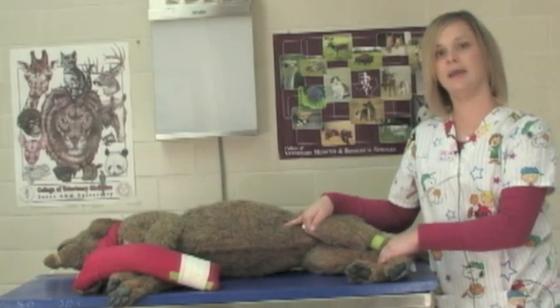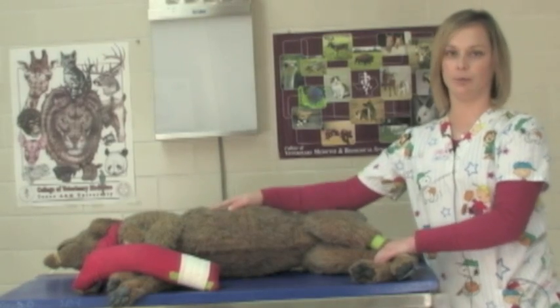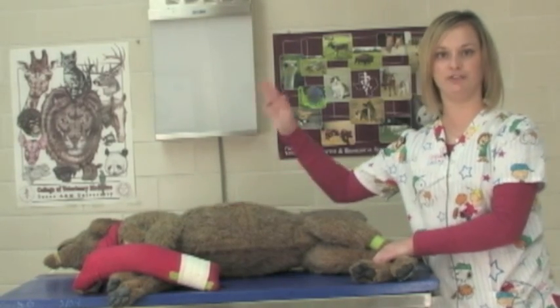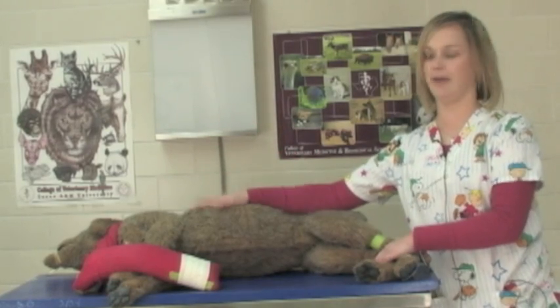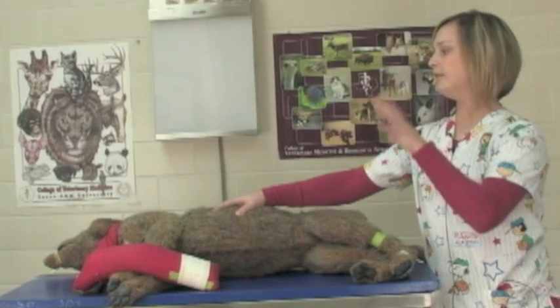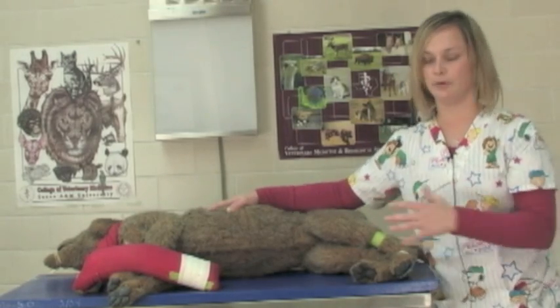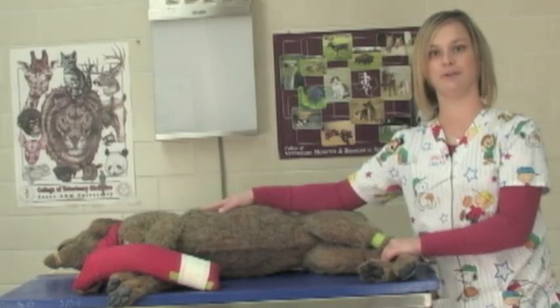Obviously, when they're awake, you want to be aware of the animal's head mainly because you don't want anybody getting bit. So the person up at the front of the head needs to be the most aware of what's going on — the emotions of the animal per se, how they're acting to this environment — because it can be a scary place if it's unfamiliar for them.